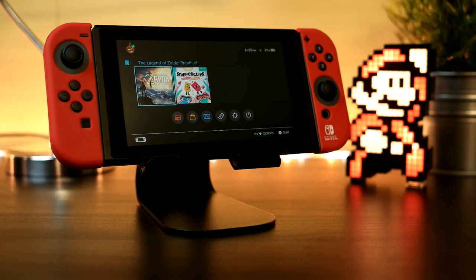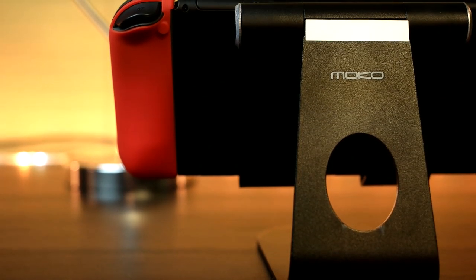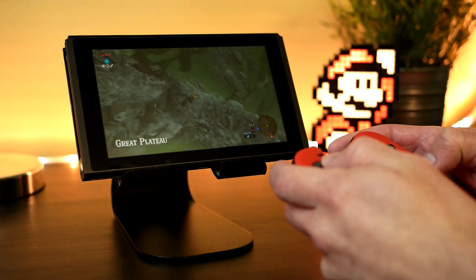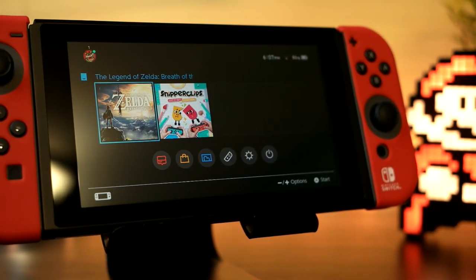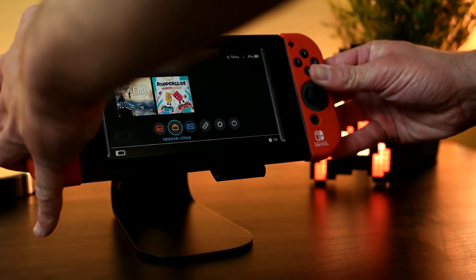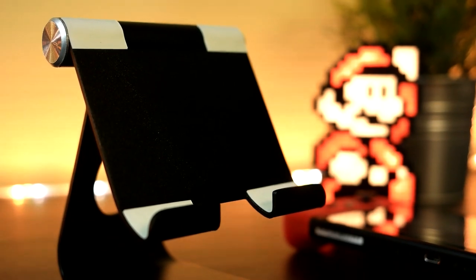The reason I'm making this video is because I was looking for the perfect switch stand and this was a total impulse buy that really impressed me. I was literally looking everywhere for the official Nintendo stand and I could not find it anywhere. I really wanted a switch stand for my desk, but I'm really glad I did not find that official stand because I think this one I have right here is a lot better. This is the Moco aluminum play stand.